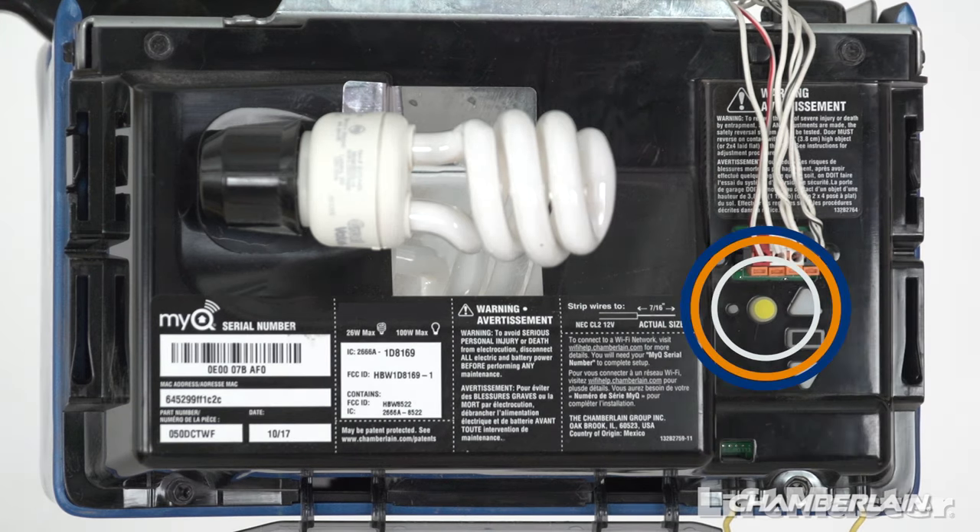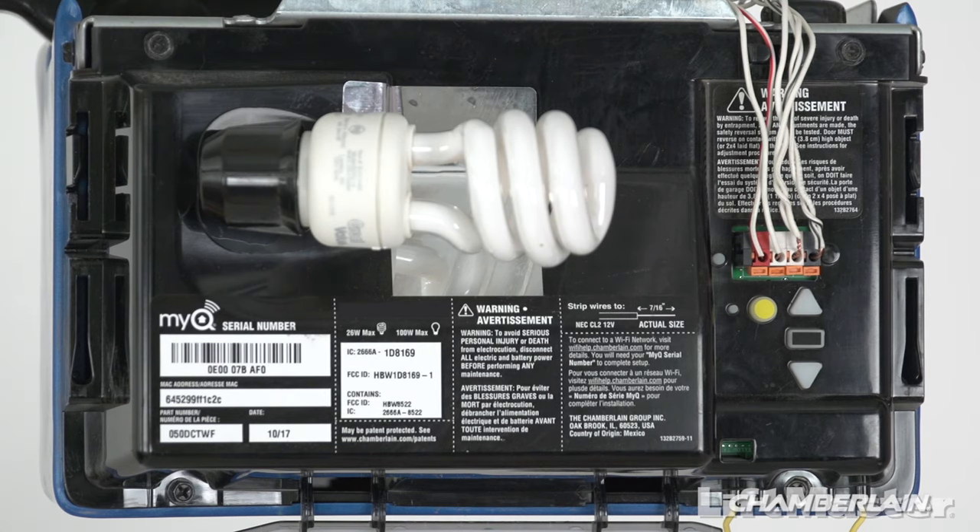Or, quickly press and release the learn button on your garage door opener one time. The LED next to the learn button will turn on. Do not hold the learn button — holding it will clear all remote controls from the memory on your garage door opener. You have 30 seconds to complete the next steps.